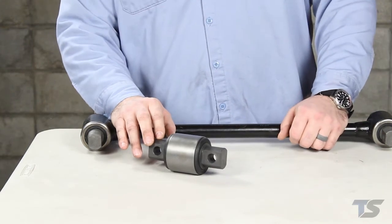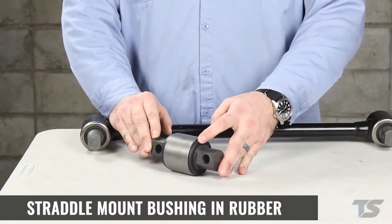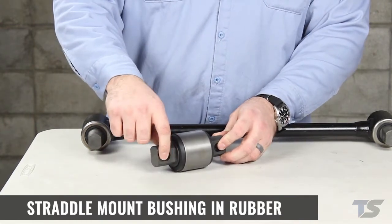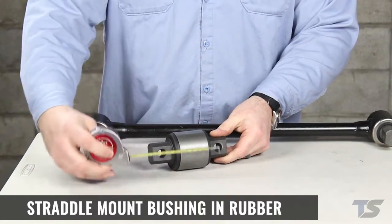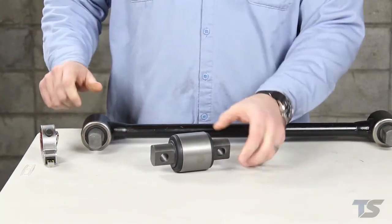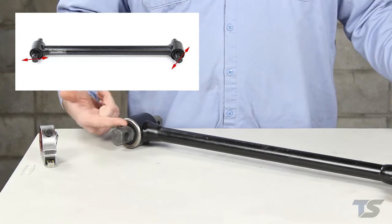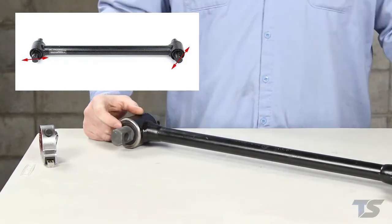First I'll start off by explaining the different types of torque rod bushings that you might find. This is a straddle mount bushing in rubber. Straddle mount bushings accept two bolts, and when looking for replacements take note of the bolt size and the center to center spacing between the holes. Most bushings will not rotate once they're installed, so it's important to take note of the angles of the bolts in relationship to the torque rod shaft. Not all bushings will be in line with the shaft — they may be set at angles to allow them to connect to the frame and the suspension.